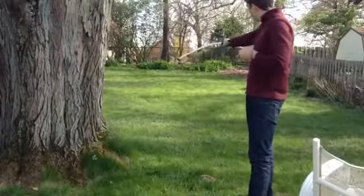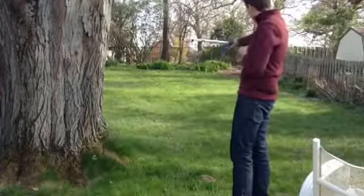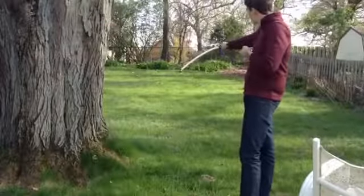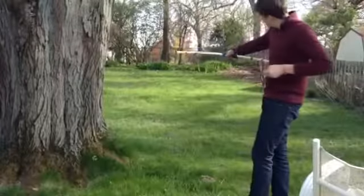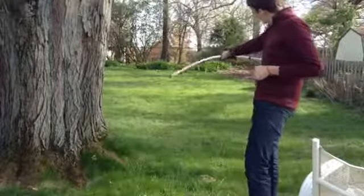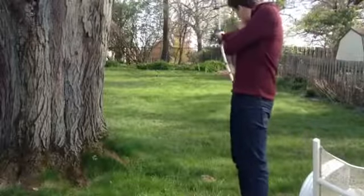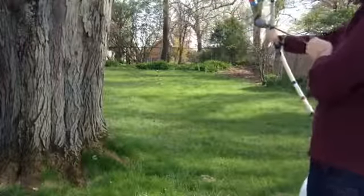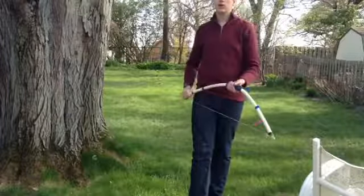This isn't a real bow. I also don't have any arrow rests, which can make things difficult. If you enjoyed the video, be sure to comment, like, and subscribe. I'll see you all next time. Goodbye.